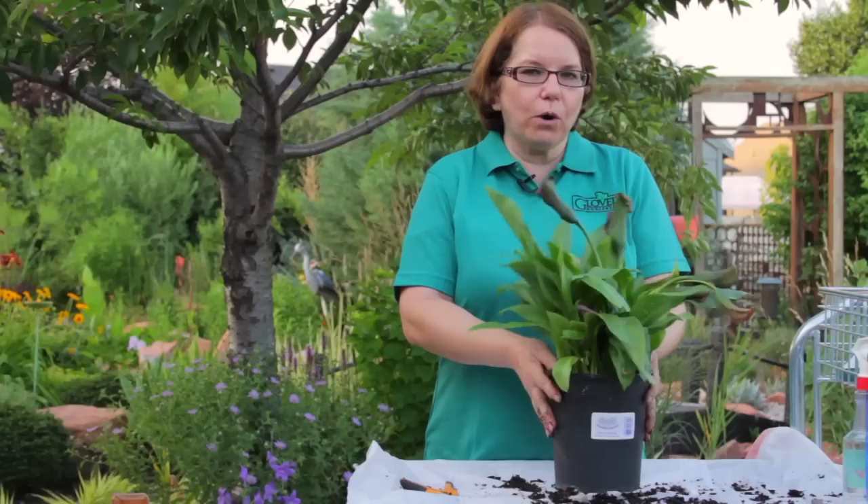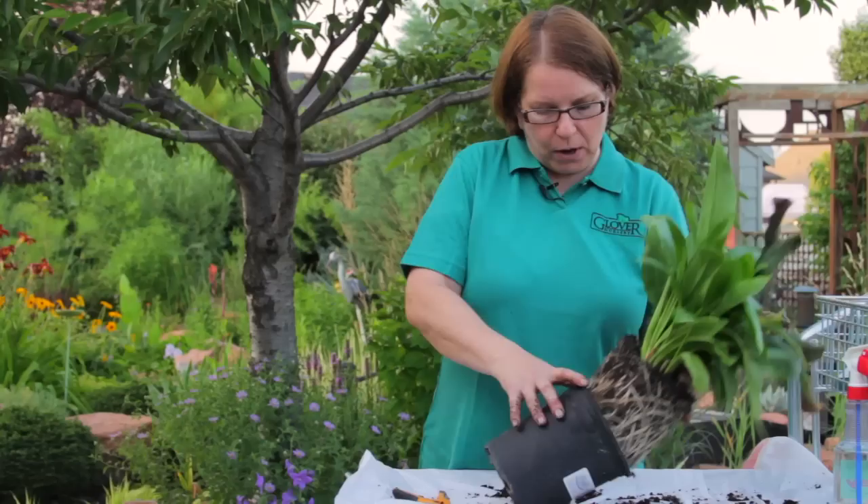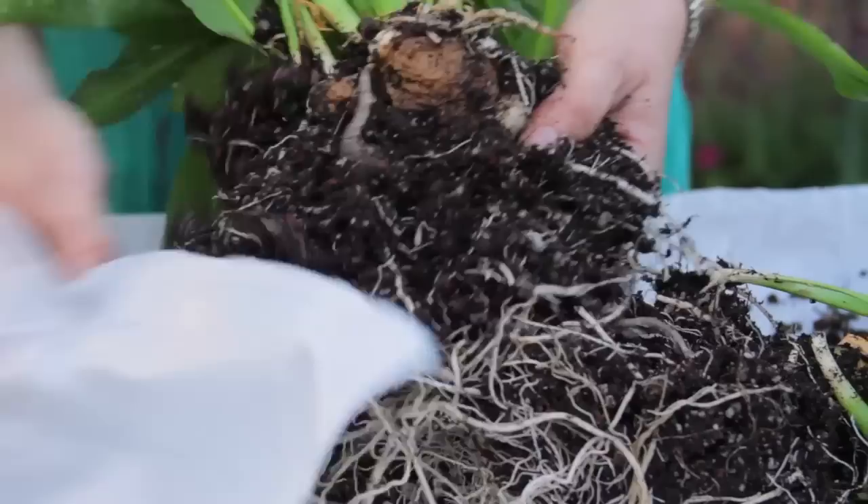You can just leave it in the pot and let it dry out, keep it in the basement, water it once a month — or you can take the plant out of the pot and separate it and look for the tubers. I'm just pulling this apart with my hands, I find that the easiest way to do things, and here I find what I'm looking for: the tuber.